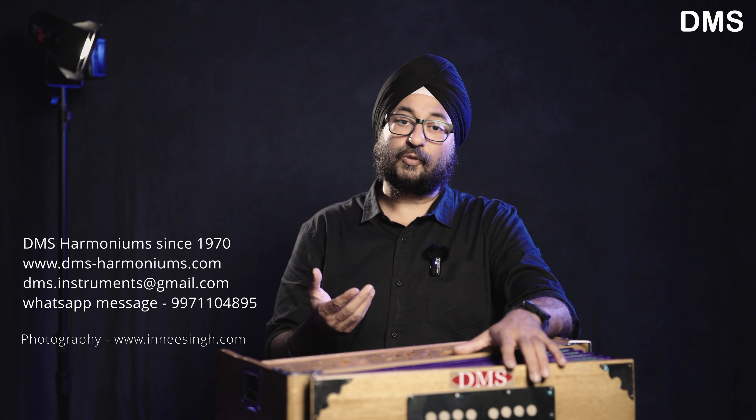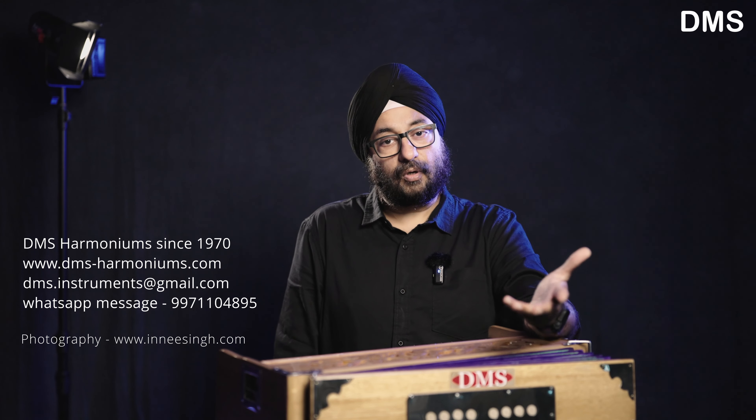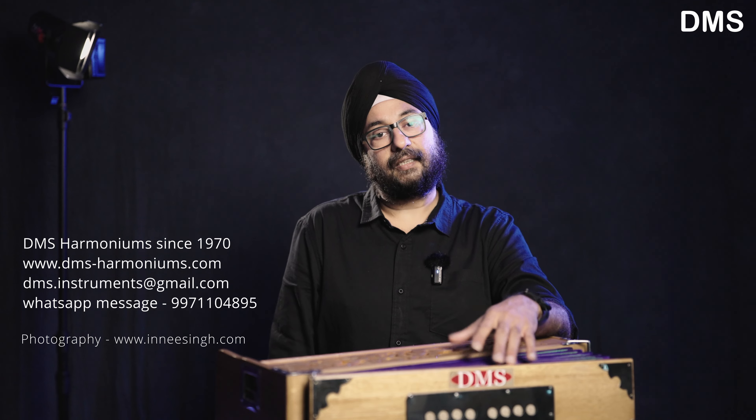Thank you for watching this video. If you like these videos, please subscribe, like, and comment. I will make more videos for you. Wait for the next video, in which I will give you information about harmonium reed buzzing sounds. Thank you so much.